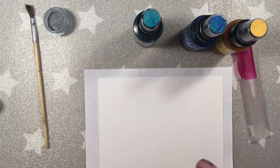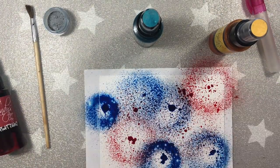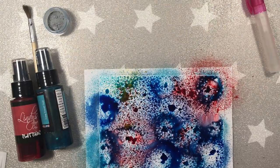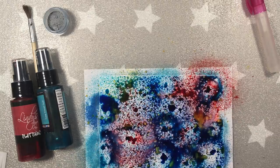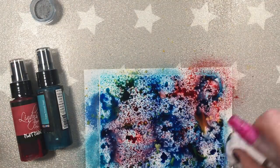So what I'm doing here, I'm basically spraying the Lindy's sprays onto the Yupo paper. The yellow one I decided to splatter onto the page. And I'm dabbing away the excess of the color with a tissue.